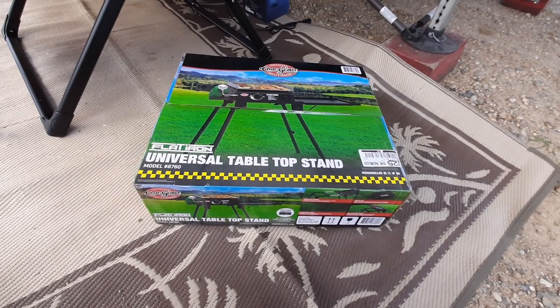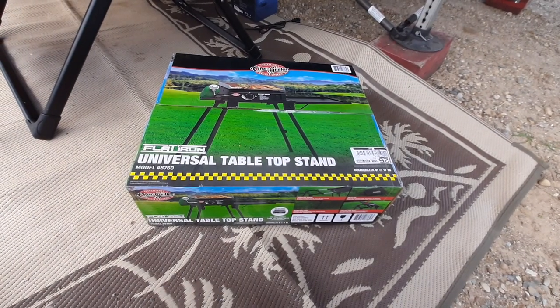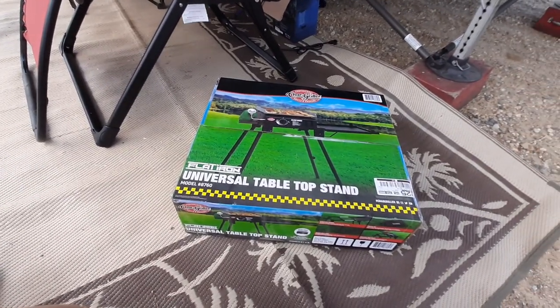I picked this up the other day at my local Menards hardware store. For those that do not know, Menards is a Midwest area chain, similar to a Lowe's, and this costs around $78.